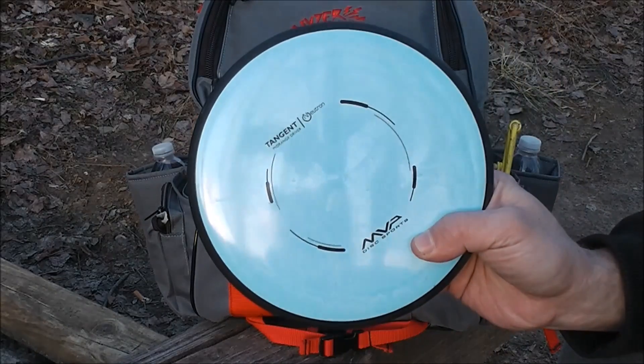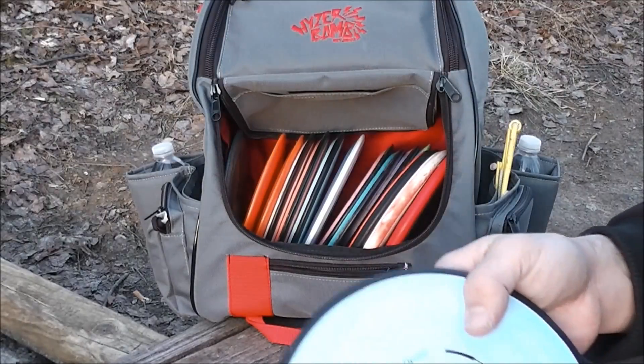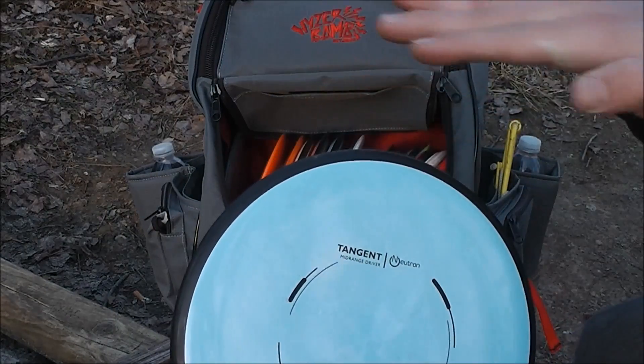I've got a Neutron Tangent, and this is my understable midrange. I like this for medium range shots that just need to turn over some and hit that left to right gap.